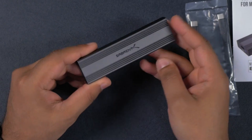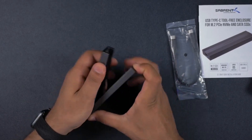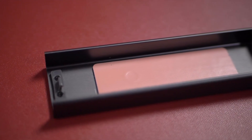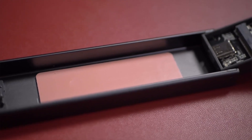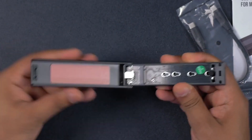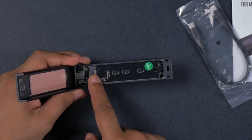We've got the Sabran logo right over here, and this is going to do really well in terms of thermal dissipation. Inside, as you can see, we've got the thermal pad which is going to help when you insert your NVMe SSD or SATA SSD, helping to dissipate the heat across the aluminum enclosure.